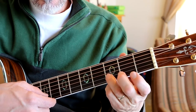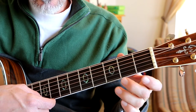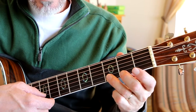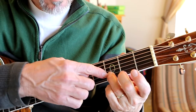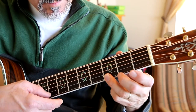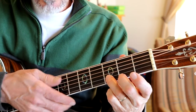So we just roll over, second fret, open, second fret, three, and then back here to the third fret on the B string again. And you do that again.